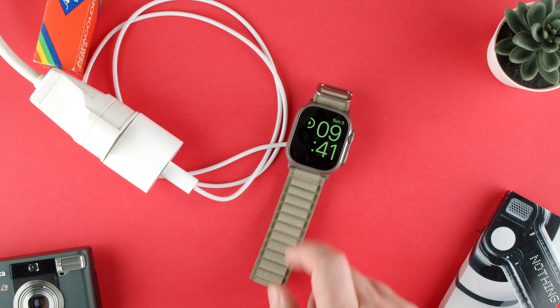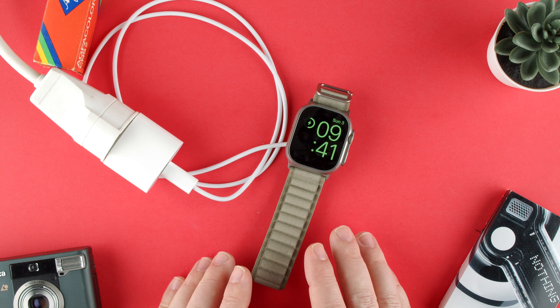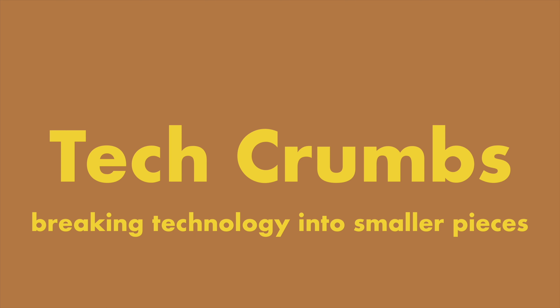It takes around 45 minutes or so to charge, though it'll take longer or shorter depending on the power brick you have. This can also be connected to an external power bank. You can see it's charging — the brightness is decent now, you can see the little lightning bolt icon and it's around 50%. So yeah, that's how you charge your Apple Watch Ultra 2.